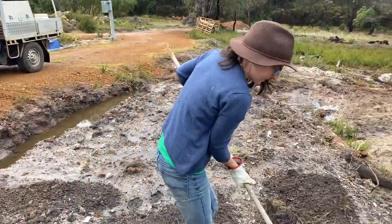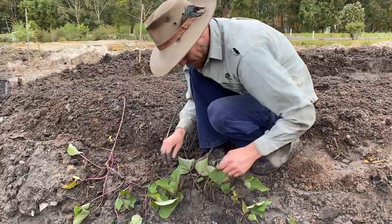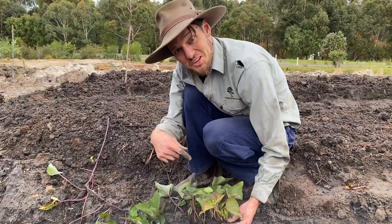You grow some good veg, sucker. I'm going to grow all the veg in here. What was the first thing you planted in your first ever garden? Sweet potato.